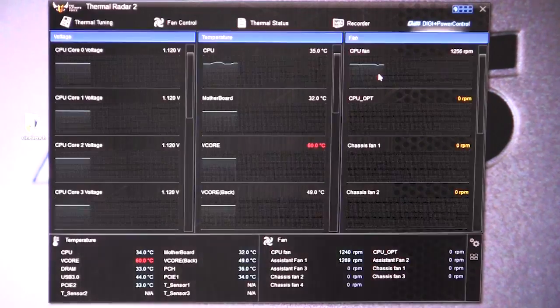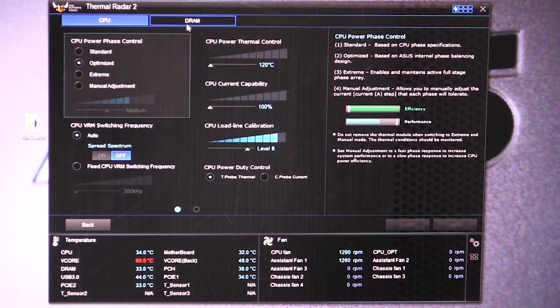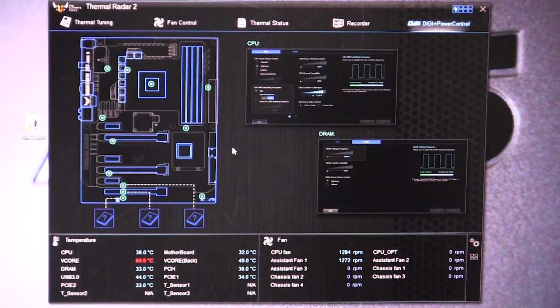And then our DigiPlus power control. This allows you to set the different power settings for both your CPU and your memory — you have your CPU and DRAM right here. If you click on CPU, you can set your power phase controls and VRM switching frequency and all of that. This is so you don't have to go into the BIOS; you can go to DRAM and set all of that as well. It just makes it easier so you can do it in Windows.